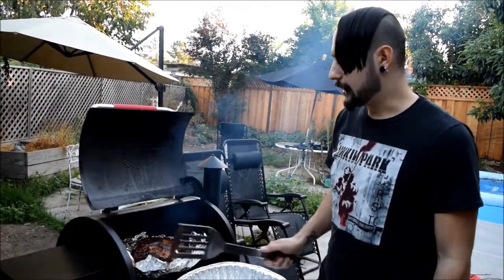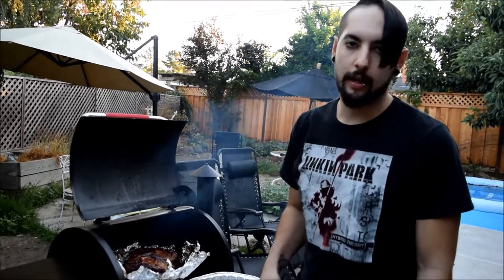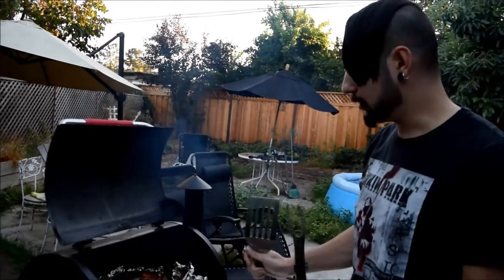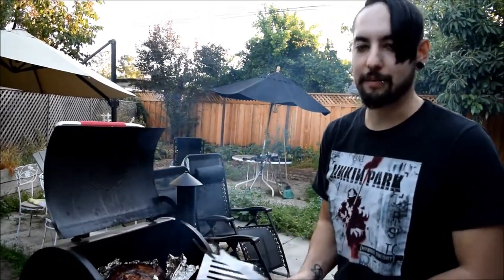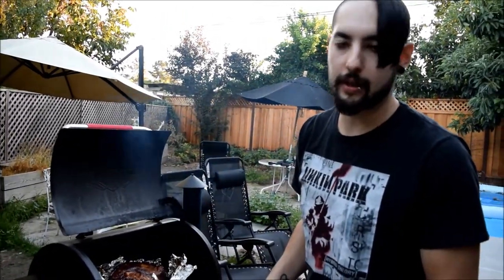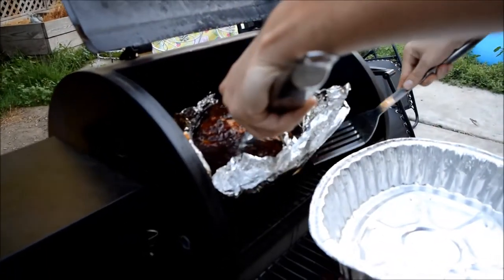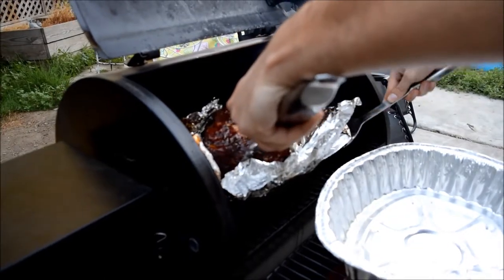It's been on for 13 hours in total now. Towards the end I cranked up the heat to about 350°F for 10 minutes — just to solidify the marinade we had put on earlier: the barbecue sauce and French's yellow mustard. Now it's got a nice glaze over the top. It's so tender.